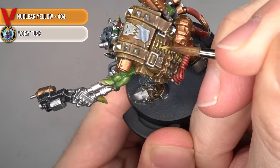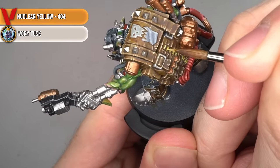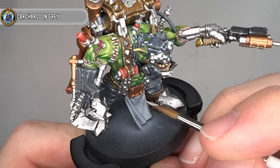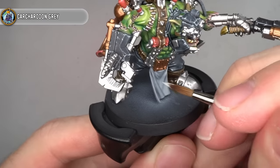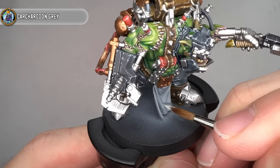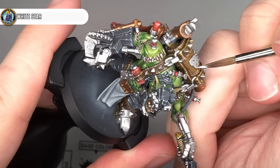For the red details, the recesses were targeted with a mix of Plasma Red and Black Lotus, which was then followed up with a couple of highlights of Plasma Red and Ivory Tusk. Before highlighting the teeth and fabric stitches with a mix of Nuclear Yellow and Ivory Tusk. To highlight the white areas of the model, like the loincloth and the skull symbol, I used Carcaridon Grey on its own, followed up with some White Star for the extreme highlights.